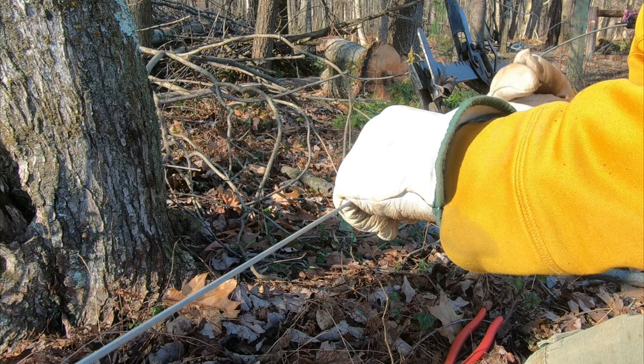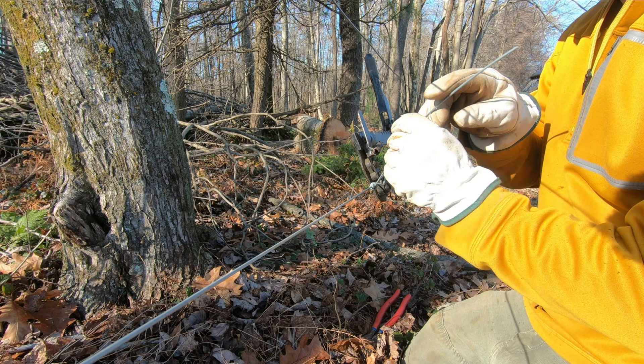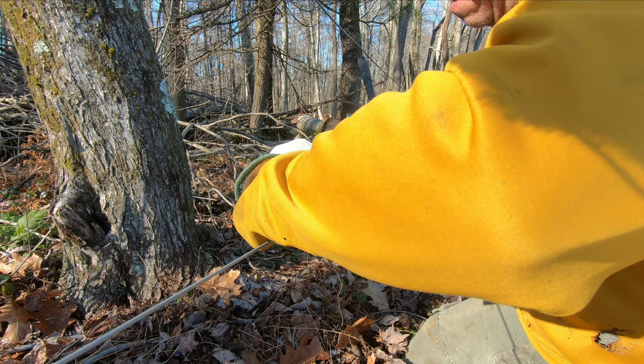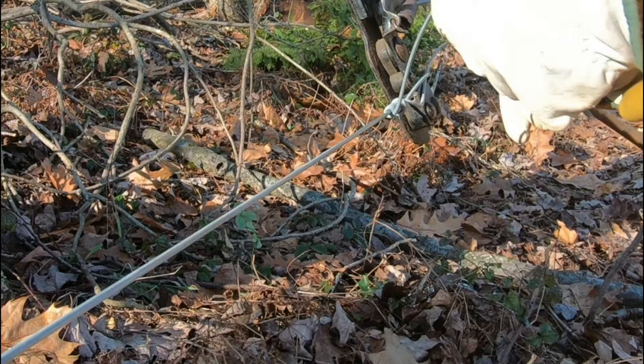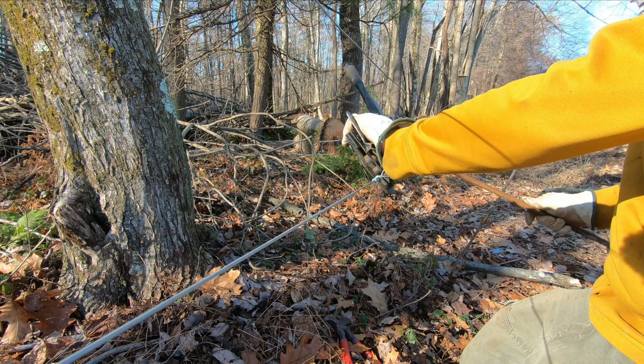Then bend this to 90 degrees and twist it — bust straight off. Now what they usually do is just break this wire off here, but I think it's better to bring this wire over top of that and tie it off. Give it about three turns, put the crank handle at 90 degrees, and bust it right off.